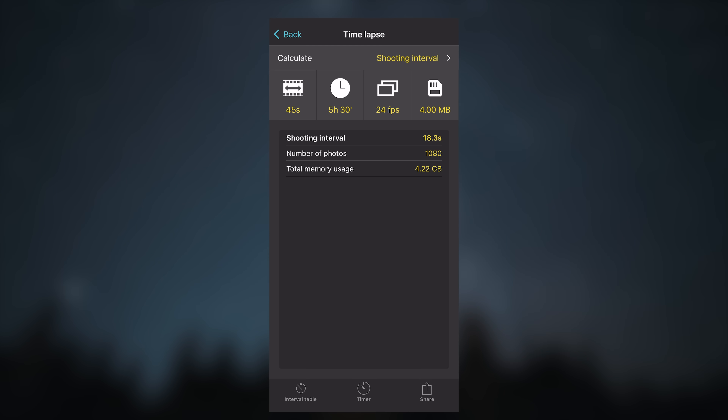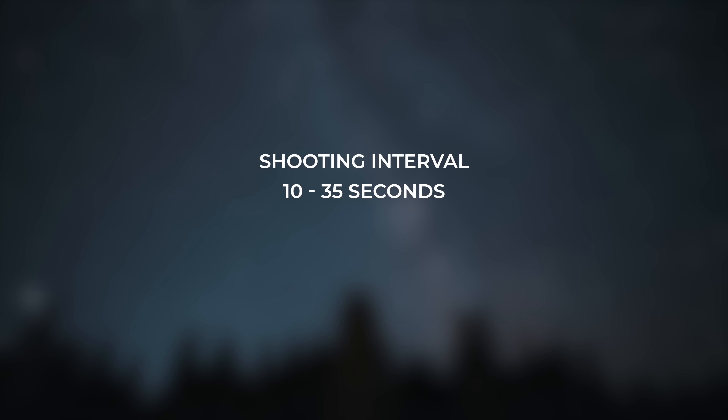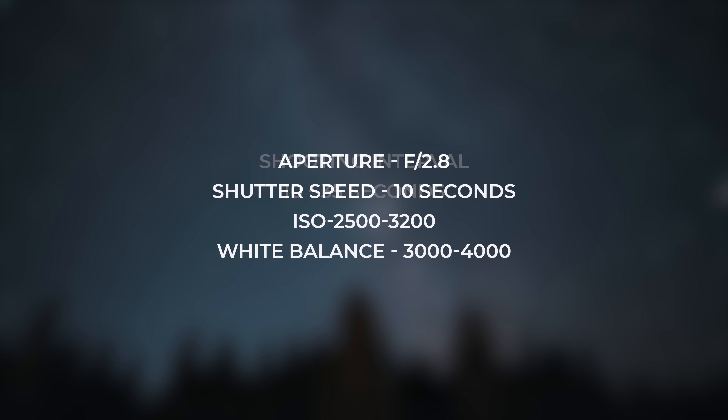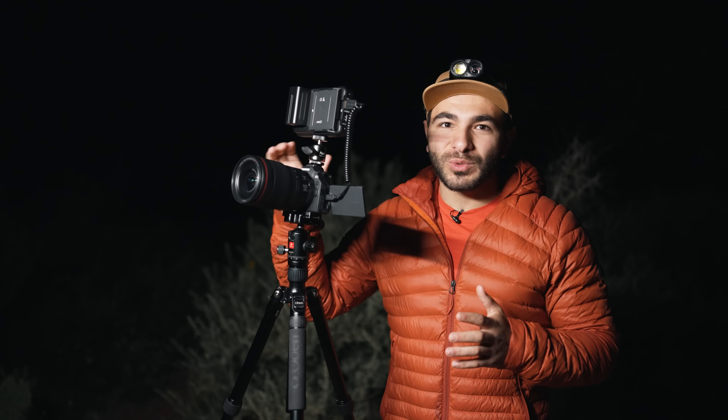Keep in mind you can always speed up a time-lapse if you have too many images, but you can't slow it down without having those extra frames, so it's sometimes safer to go with a shorter interval. For exposure settings, I covered this in-depth in our last video on photographing the Milky Way, but here's a general idea of the settings I've chosen for this scene. I think that's enough talking — I am ready to get a pretty sweet time-lapse here.